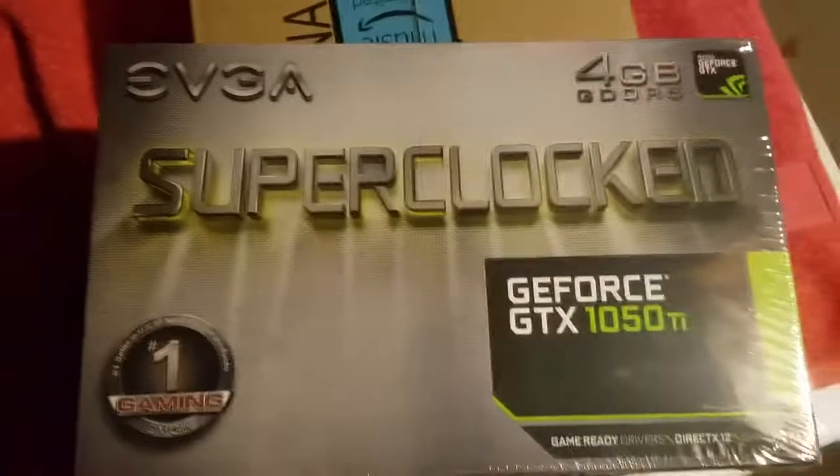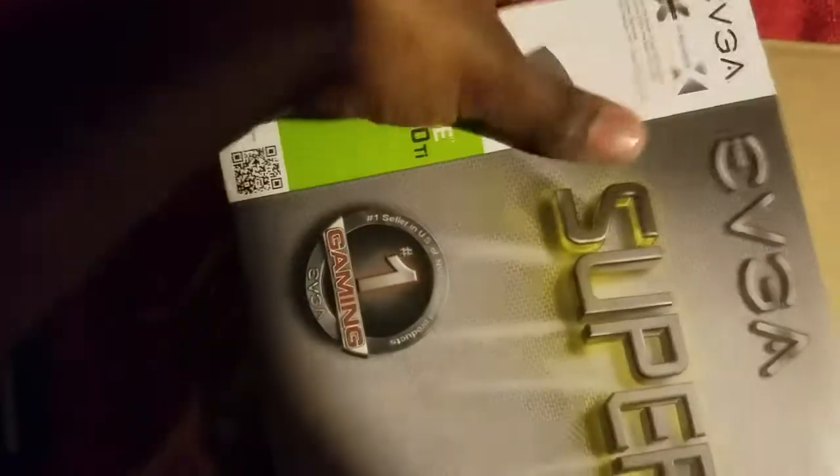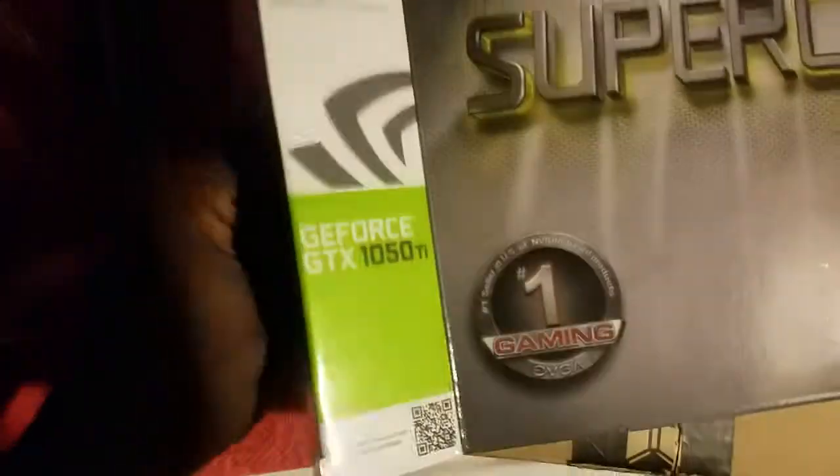Got this for $130. Alright, let's take a look inside. We can just slide it out — fits like a glove. Let me open this box from the left side and show you all the contents.